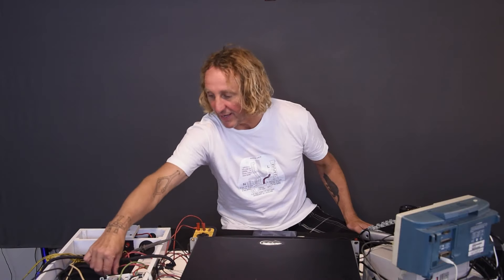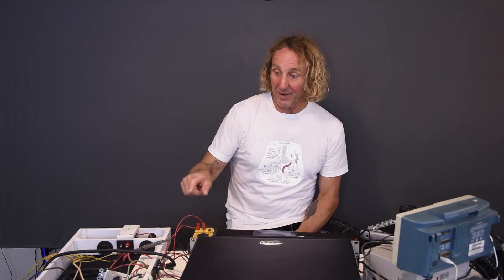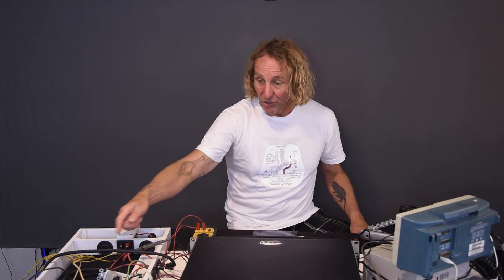I'm running a tone generator into it with 60 cycles, and I can vary that. Out of that amp, I've made this banana plug to NL4 to Edison adapter — actually a banana plug to Edison adapter — that is going to drive the AC input of this Crest 4801.